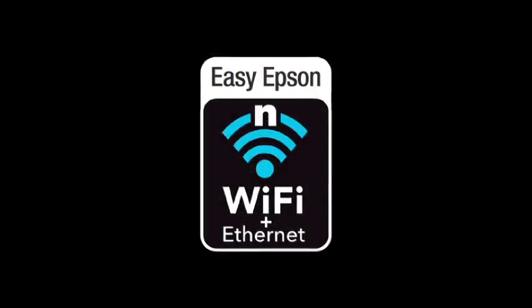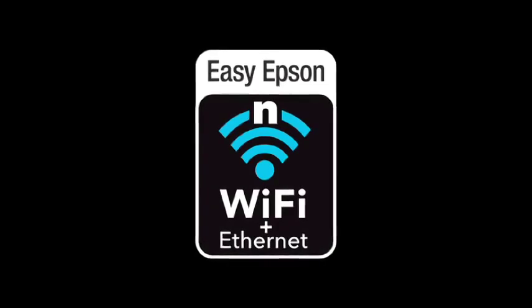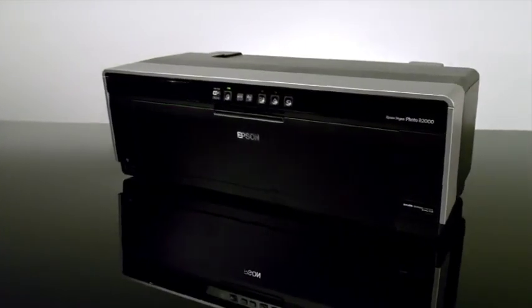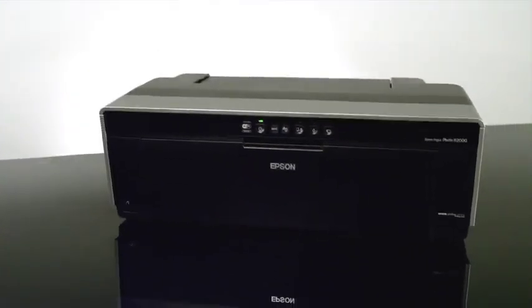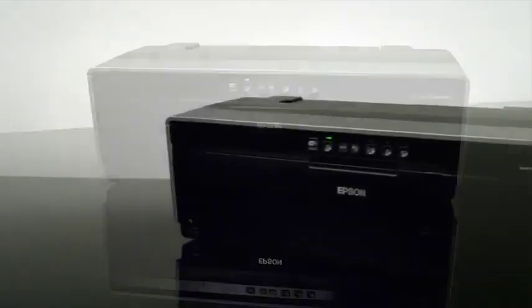The connectivity options of the R2000 are unparalleled for its class, making it easy to print from a home office or studio via Ethernet, wireless N, and high-speed USB 2.0.